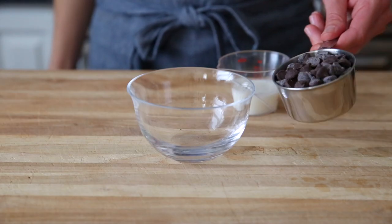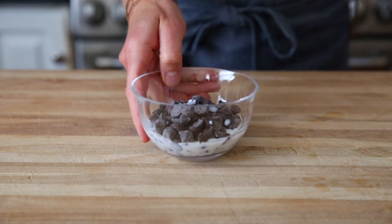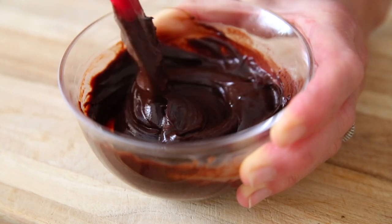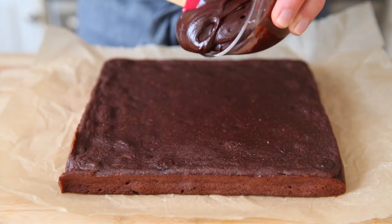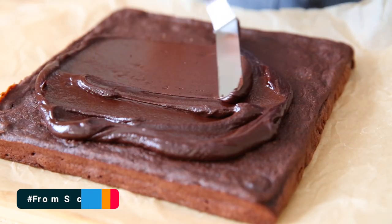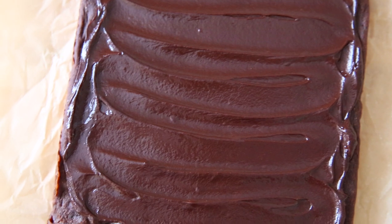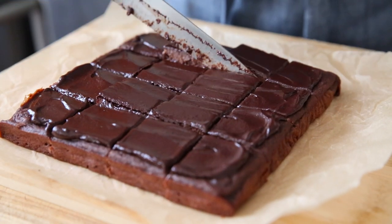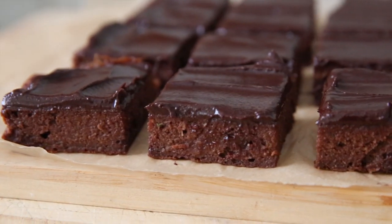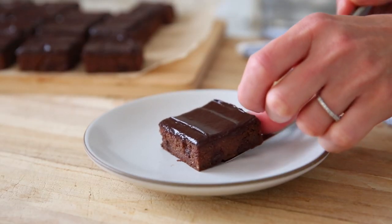Now it's time to make the frosting, and it couldn't be easier. I have a half cup of dark chocolate chips and two tablespoons of milk — you can use regular milk or a dairy-free nut milk. Microwave in 30-second intervals, stirring between each, until the chocolate is melted and smooth. And that is it! Scrape the frosting over the top of the brownies and spread it in an even layer. Let the brownies sit to let the frosting set, but if you need to sneak a bite before it hardens, I get it. These chocolate zucchini brownies are super fudgy with pockets of chocolate chips and that silky dark chocolate frosting.